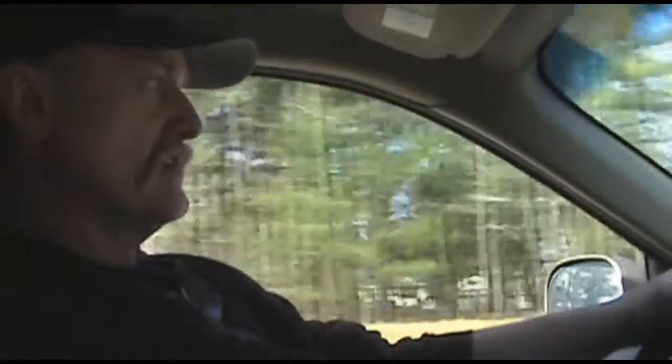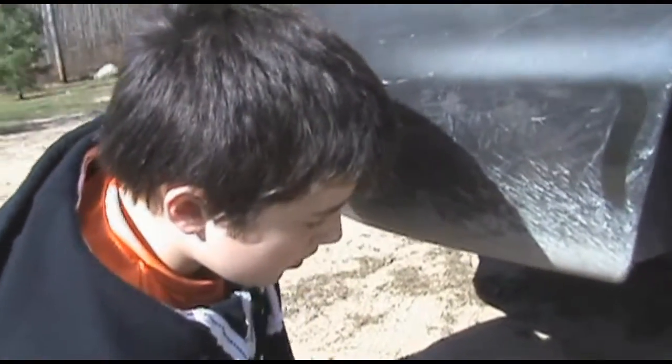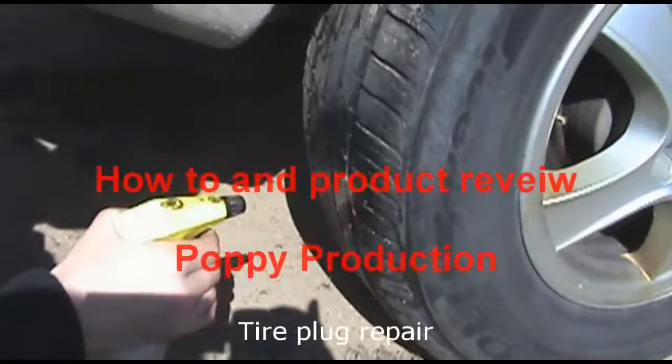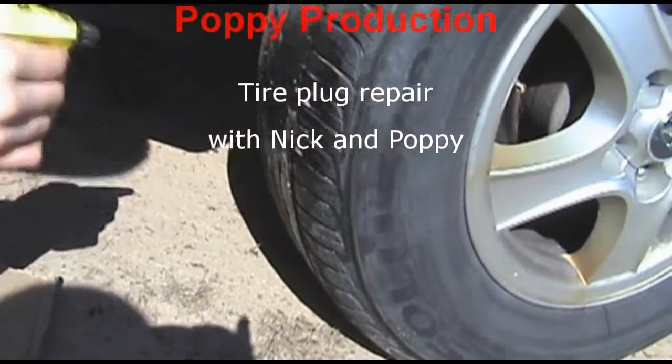We're test driving the tire — we're going to drive probably 6 miles and let the tire get nice and warm, and then we're going to check for leaks. We just got back from a road test and we're checking to see if it's still leaking. It looks good.